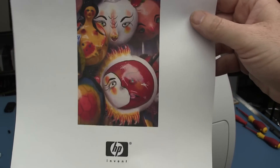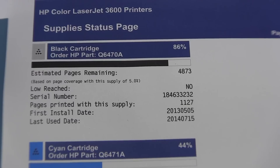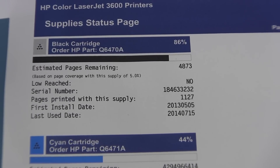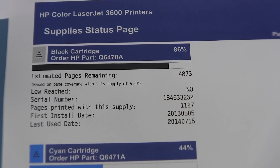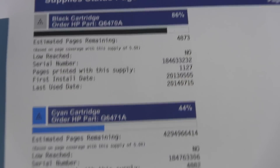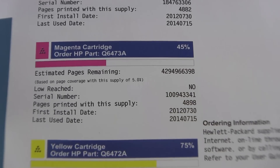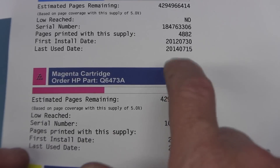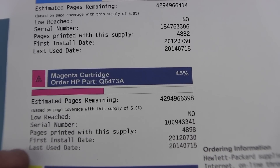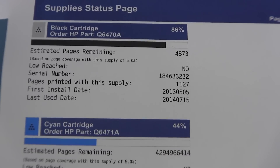So it looks like somebody had some sort of paper jam on the tray and they tossed it out. Beauty. Check this out - print a status page for the supplies: 86% black left, or 4,873 pages estimated at 5% coverage. The cyan one: 44% left. 45% on the magenta, and yellow 75% left. Fantastic. This has plenty of toner left in it. No problems whatsoever.